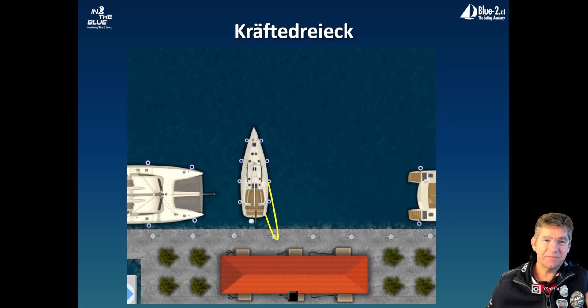A second variant where we can use this triangle very well is when we have strong or stronger offshore winds. Here, for example, you can use the middle spring to moor at the jetty. However, the middle spring can cause problems if you are alone on board, because someone would have to climb over and tie the line. With this power triangle, we have two advantages: we can prepare this line and lay it comfortably over the bollard using the lasso-throwing technique.